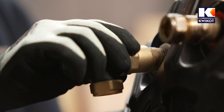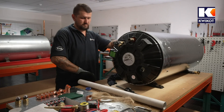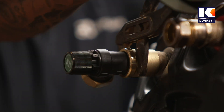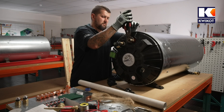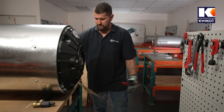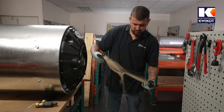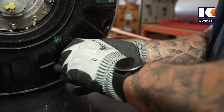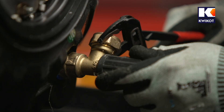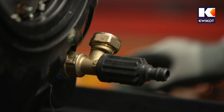Fit the T&P valve — temperature and pressure valve — onto the white coloured outlet. Tighten both fittings with a pair of water pump pliers; a shifting spanner is also suitable. Next, fit the drain cock to the cold water inlet: scratch the thread with a hacksaw to roughen it for the hemp, apply the hemp, and fit clockwise. Tighten with the drain cock turned to a 45-degree angle, as it should not be positioned vertically above the element cover.